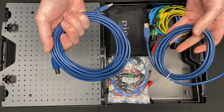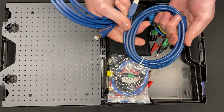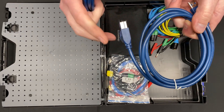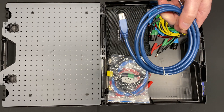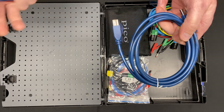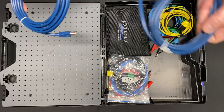We have two USB leads. This is USB 3 and this one is USB 2. USB 3 is shorter to make sure it doesn't lose any signal — that's the maximum length Pico recommend for certain tests, such as FlexRay testing where you need to test to the nth degree. Whereas for regular testing — cam and crank correlation and your normal Pico tests — you can use the longer USB 2. It's really good of Pico to include both.